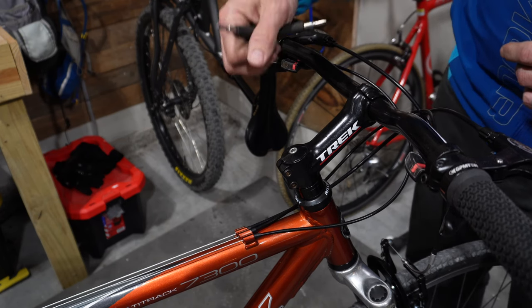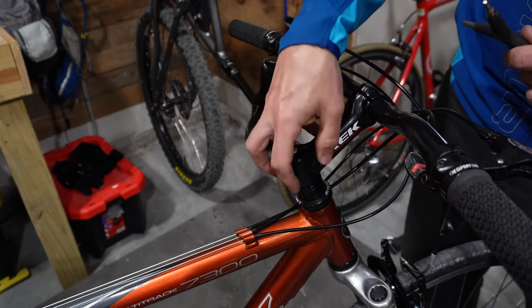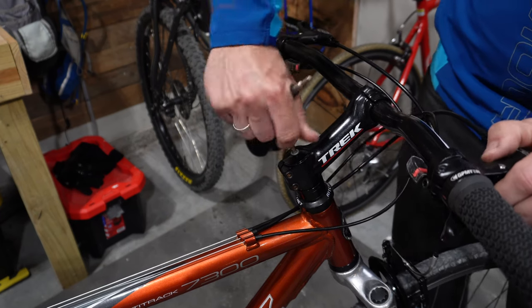The first thing you need to do is loosen up the top cap and then the stem bolts to get this whole assembly off so you can get access to the star nut. Let's go ahead and do that.